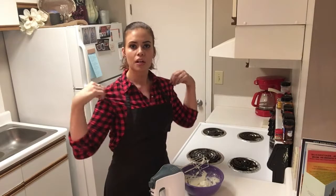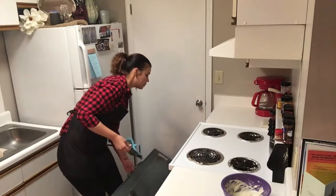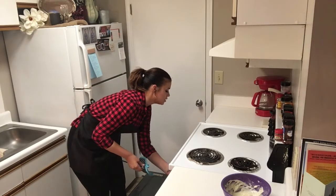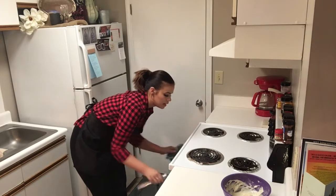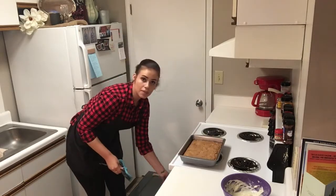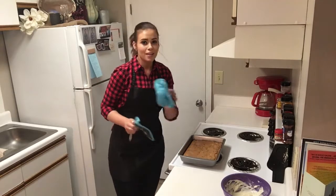I feel like in this shirt I look like I'm ready to go chop wood. Time to check it — I am pretty sure by the way it smells, it is about finished. We want it to be done around the edges and just a little bit gooey in the center. That is perfect. Now we're going to take it out of the oven and let it cool for 30 minutes. Then we'll put the icing on top and we get to try it.